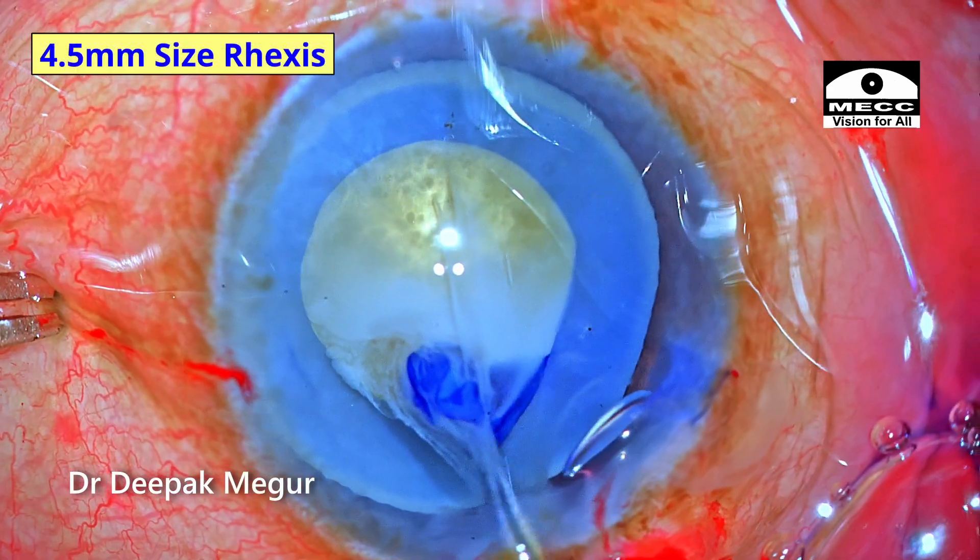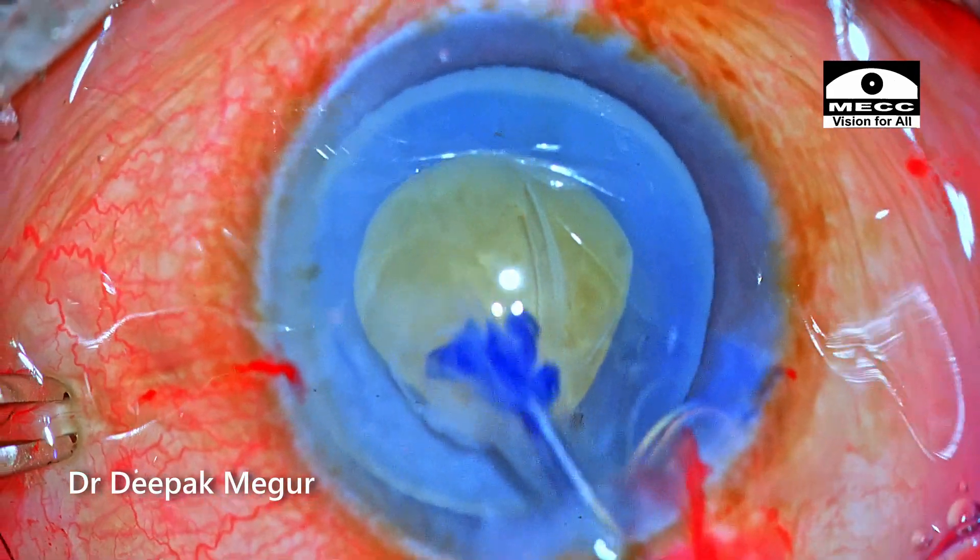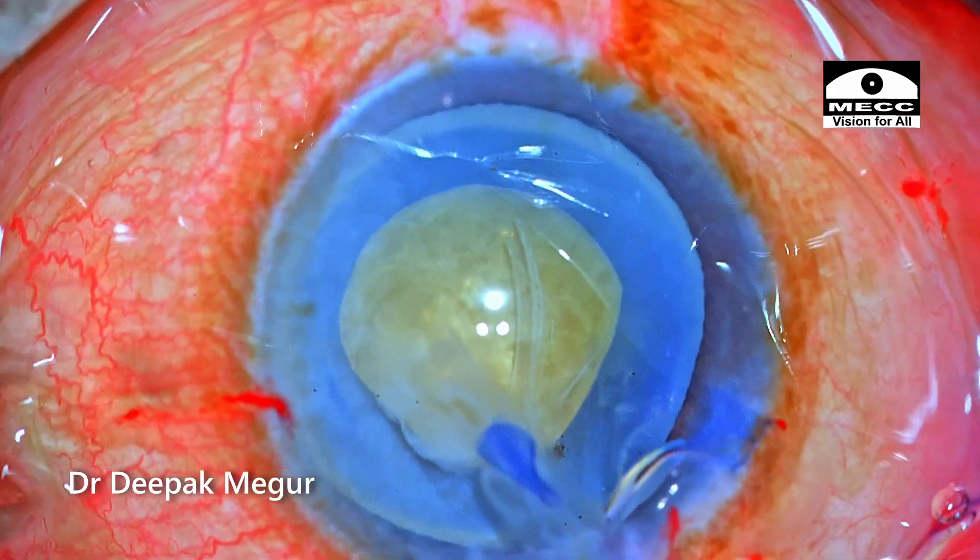I have a rhexis of about 4.5 millimeters. In the ideal world I would have liked a slightly bigger rhexis, but we need to manage with this size rhexis now.